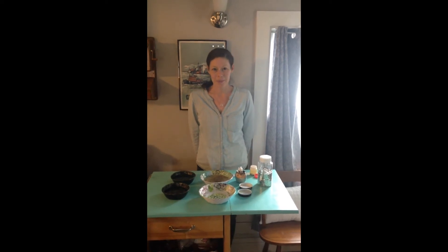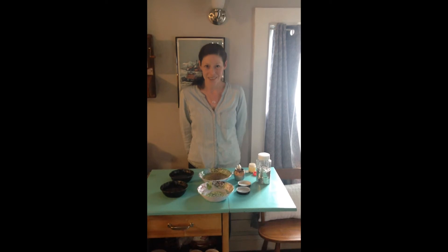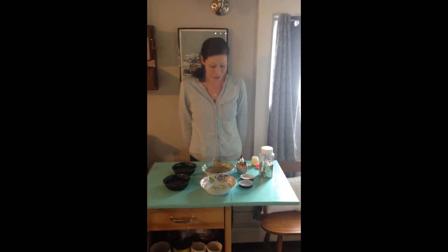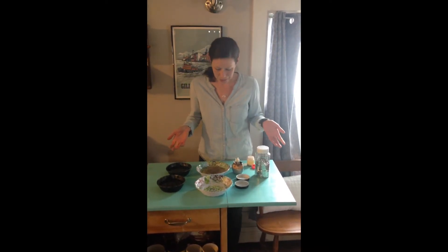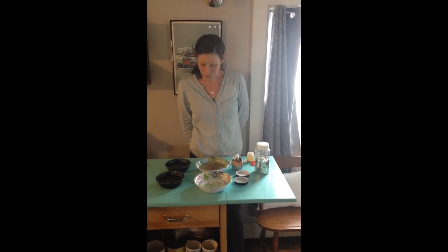Hi, I'm Coley from the Children's Museum of New Hampshire and today I'm going to be showing you a magic science experiment. I have some bowls with water in them and you can try this experiment at home. You're going to need some water and some bowls that you can use.